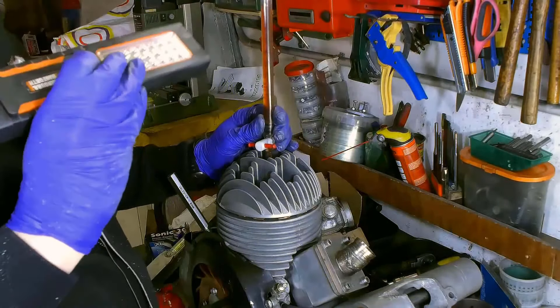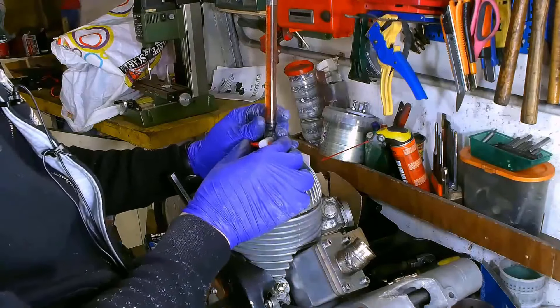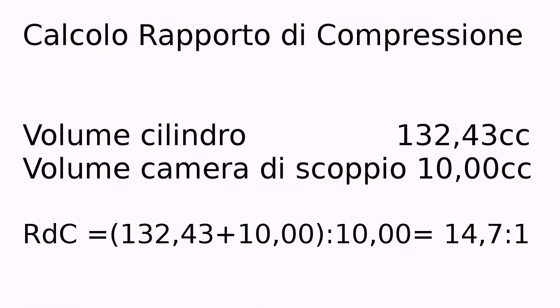We're exactly at 19, which means that we removed just one cubic centimeter. The new compression ratio after the operation on the combustion chamber will result in 14.7 to 1, since the cylinder volume is still 132.43cc. It's still too high, so we need to get back to the lathe once more.